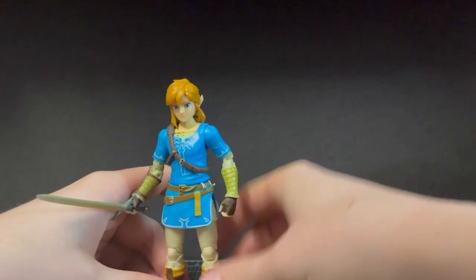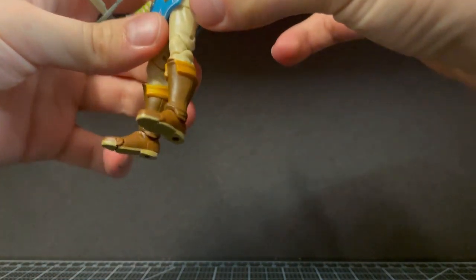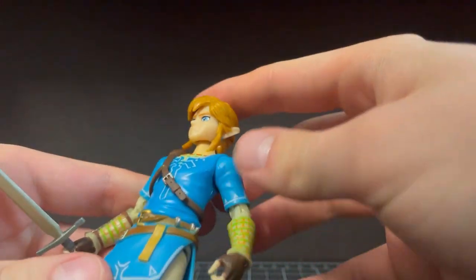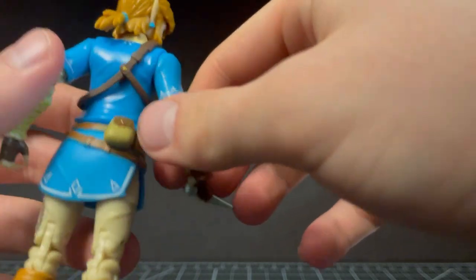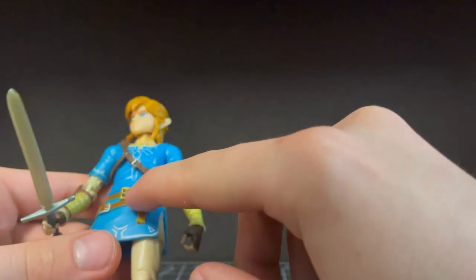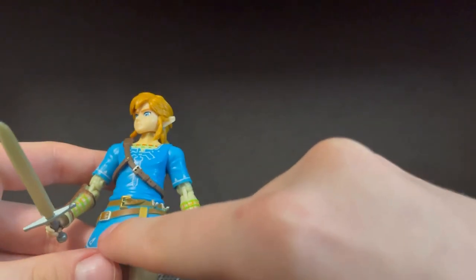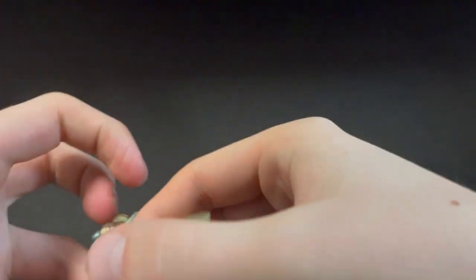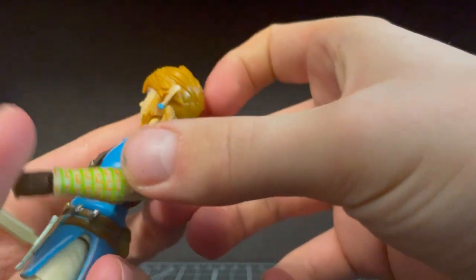Here he is. Let's look at his details, which are pretty great actually. He's got a lot of paint details you wouldn't really expect for the price — he is 10 bucks. His face looks pretty good; he's even got his earrings painted and the little ponytail painted blue. He's got all the details, the little line work on his tunic. Each little stud and buckle is painted in gold, which is really nice. He's also got this strap that can hold the Sheikah Slate that came with Zelda, but I don't have that.